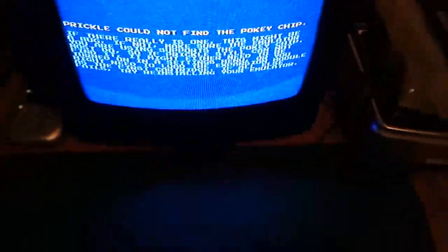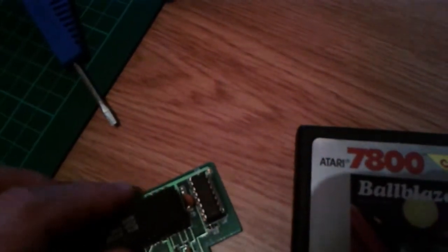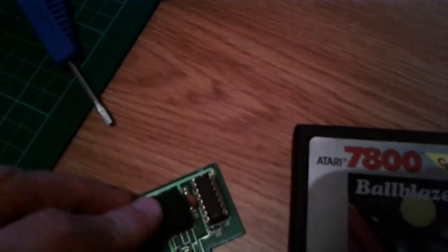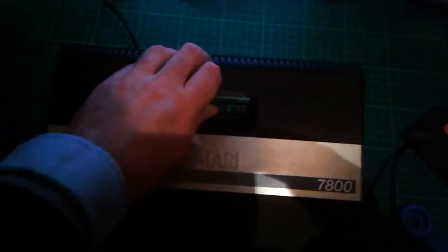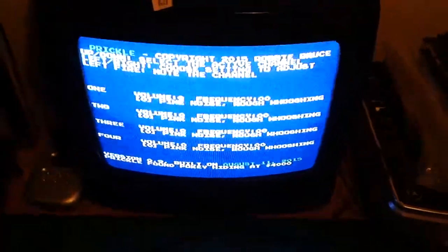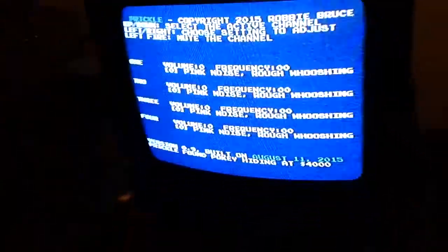If I switch off and pop a Pokey chip into the socket — making sure I put it the right way around — and pop the cartridge back in and power on, I get a screen. That means it has run the random register check and it's been successful.